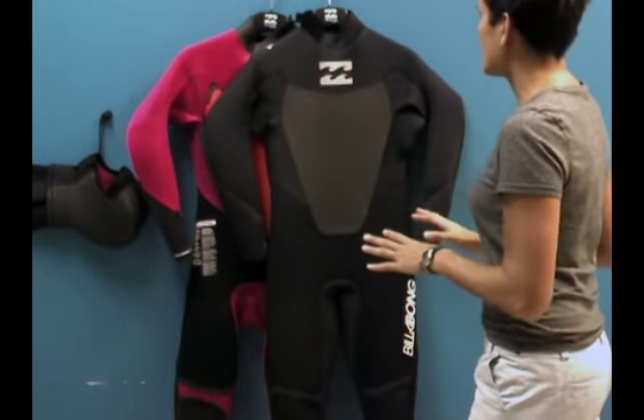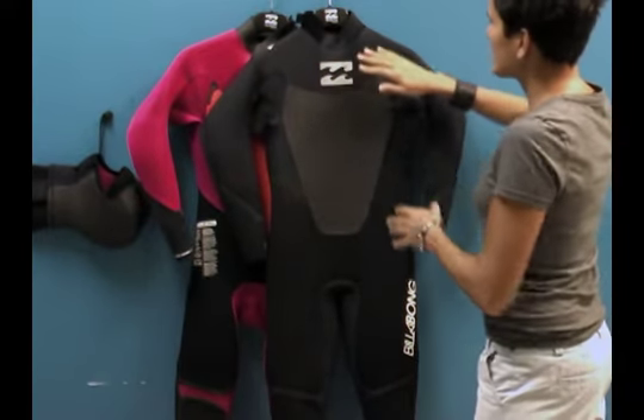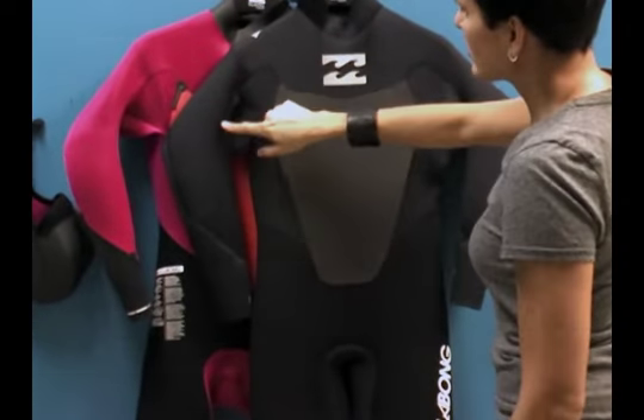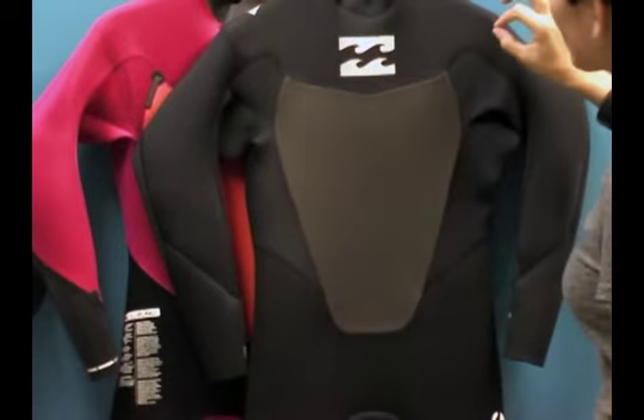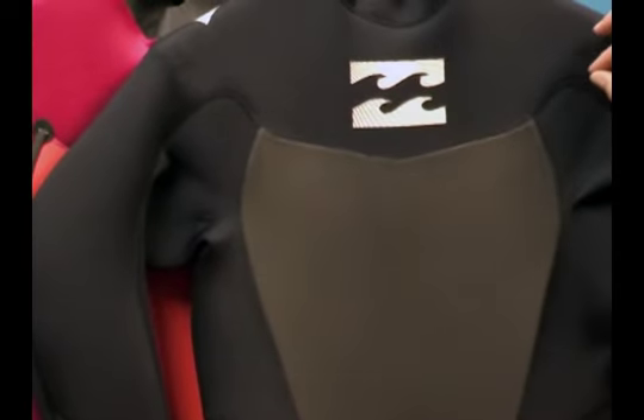This suit is actually a wonderful suit and it's at a great price point. It's a glued and blind stitch suit, which means in the manufacturing process the seams were first glued together and then a blind stitch was put on the suit. The blind stitch doesn't penetrate all the way through both pieces of neoprene, so it's actually a watertight seam.